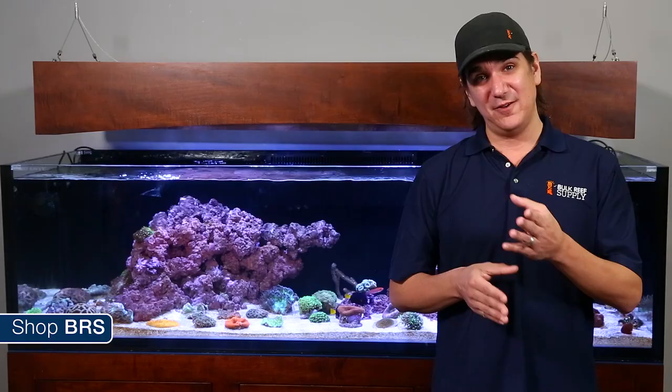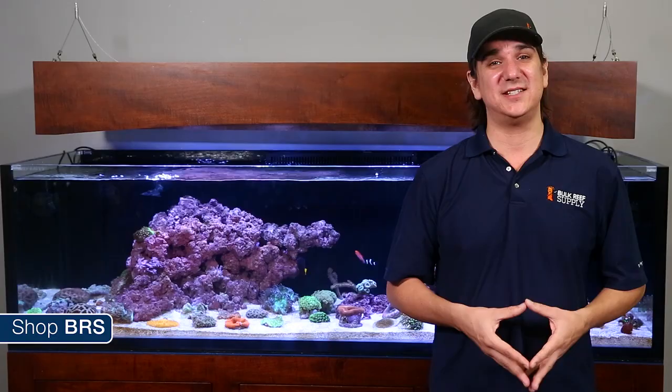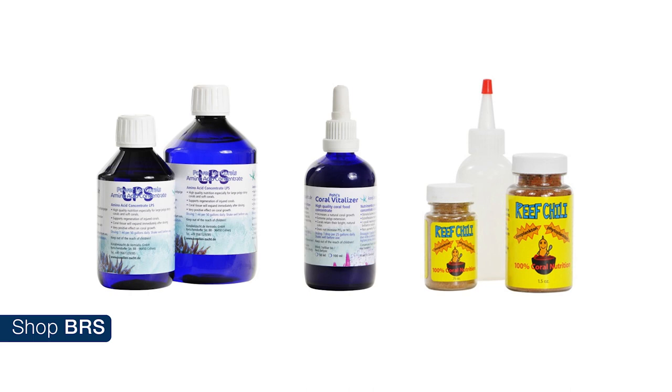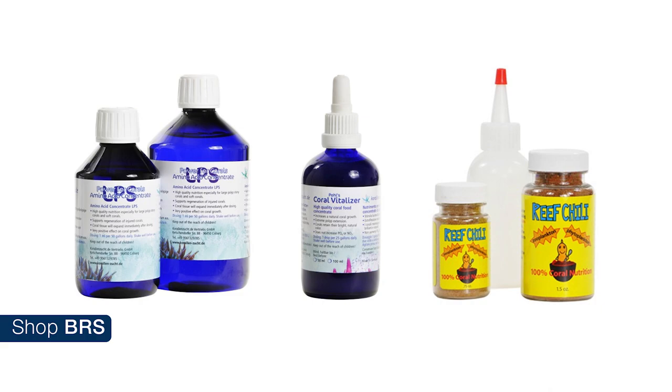Smaller particulate foods like Reef Chili are accepted as well. Fish foods and resulting waste add all kinds of vitamins, amino acids and carbohydrates to the water column. There are a ton of additives on the market as well. On the BRS 160 we will be using KZ's LPS amino acid concentrate, coral vitalizer and Reef Chili.